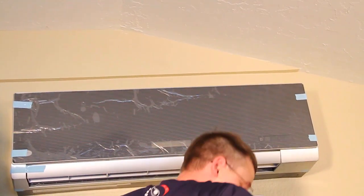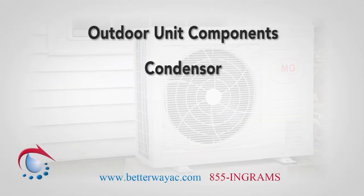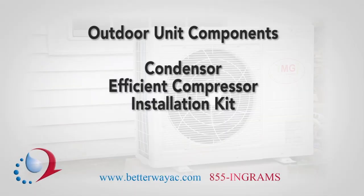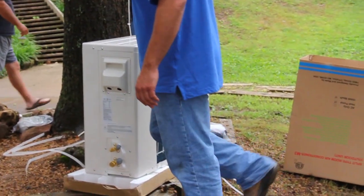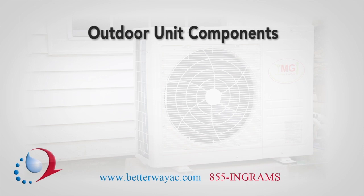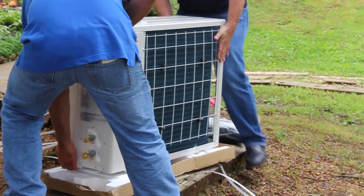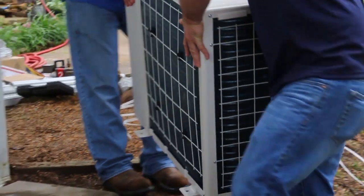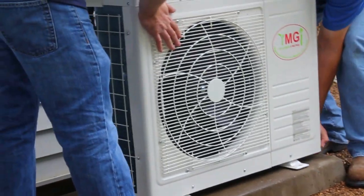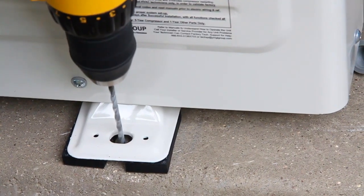It is time to install the outdoor unit. On a mini-split heat pump, the outdoor unit is composed of a condenser, efficient compressor, and installation kit. Before beginning, you will need to decide how you want to place the outdoor unit. You can put it on a pad, mount it on an exterior wall, or place it on a rooftop. Wherever you decide, always make sure it is properly secured before you make any connections between the interior and outdoor systems. For this video, we will be installing the outdoor unit on a pad.